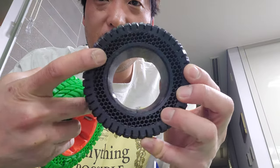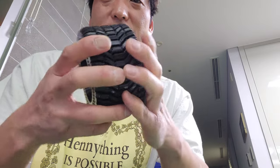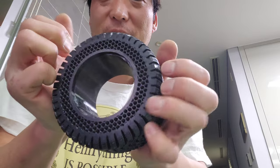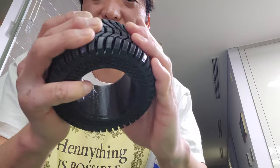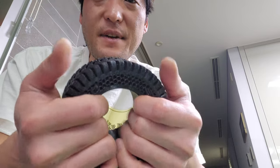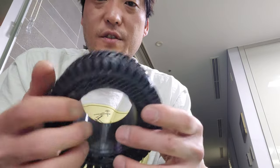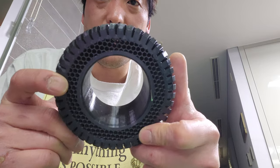This is a 20% infill, and at 20%, even without the hubs, these are pretty damn hard. So this is way too much infill and it's simply not gonna flex enough for you to get that nice ride. But it's gonna be good if you want to go a little bit faster. Very good equal force in all directions, so honeycomb infill works really well.